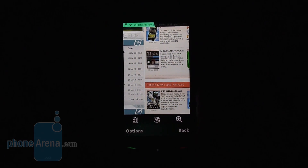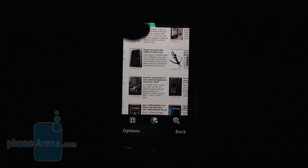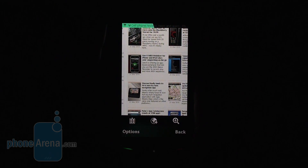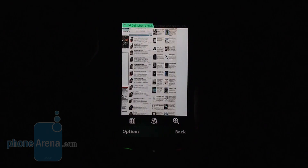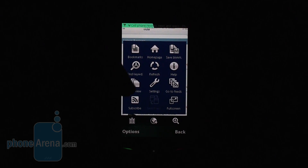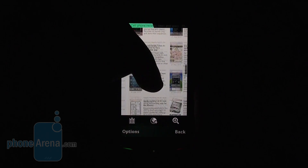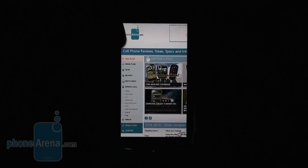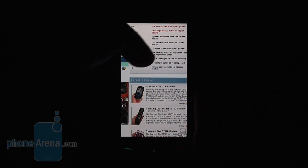The built-in browser is the standard for this operating system — it is a WebKit-based one so it does a good job. Unfortunately it lacks kinetic scrolling. Zooming is done by double-tapping and the same way you zoom out. You can use the overview option to quickly jump to a certain part of the page, and of course there is a full screen mode. If you're not happy with this browser, you can always download Opera Mobile or Opera Mini, which are great options.